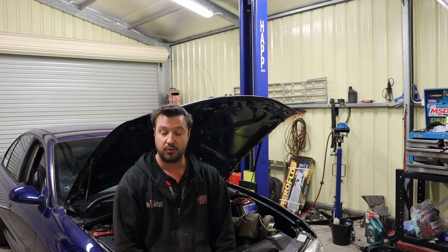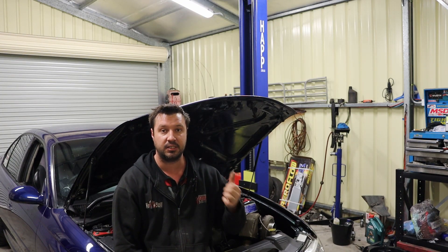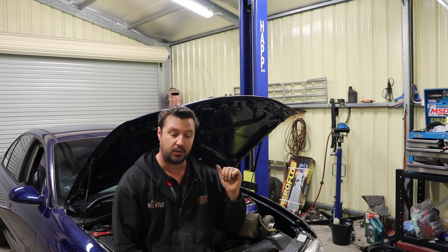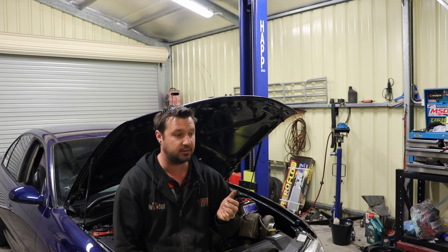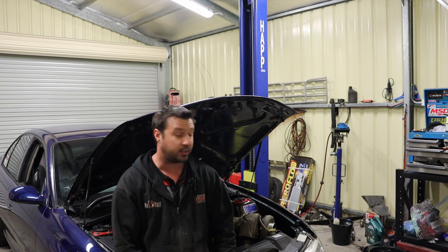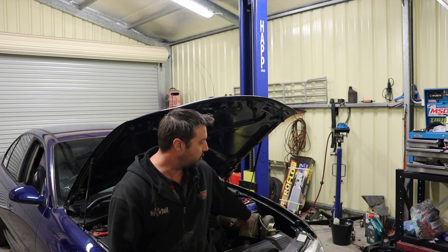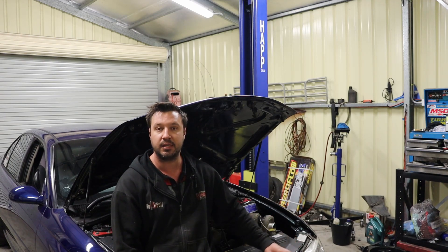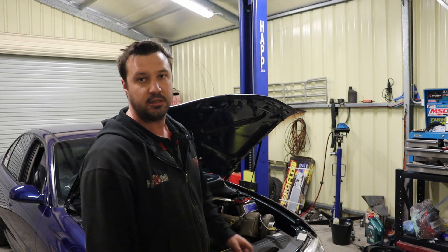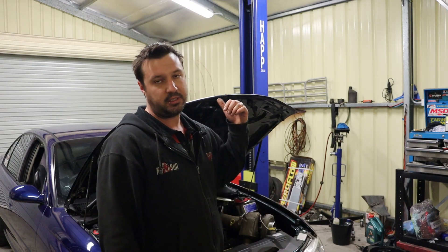That's going to be my job for tonight. Just got home from work. First things first, I need to get the shifter off the top of the transmission so I can pull it down out of the car. But before I do any of that, I might just have a quick poke around and do my usual checks after giving the car a bit of a hiding — coolant, oil, catch can — check for any sort of oil or coolant leaks.